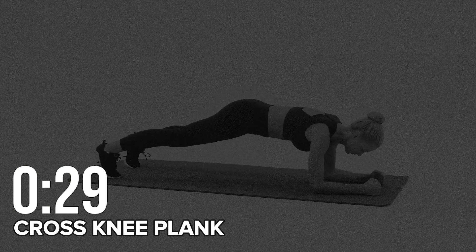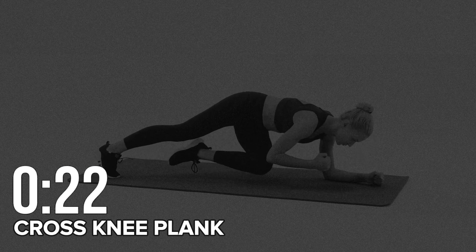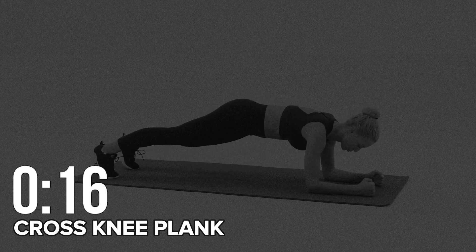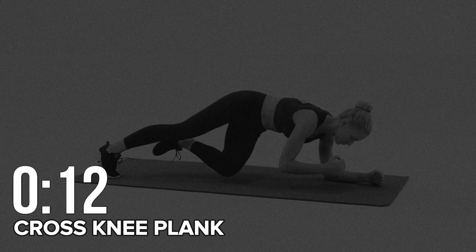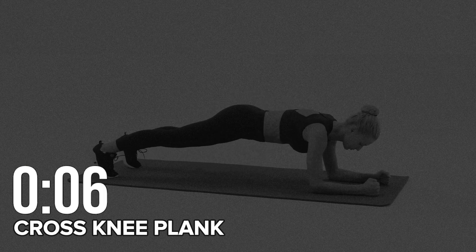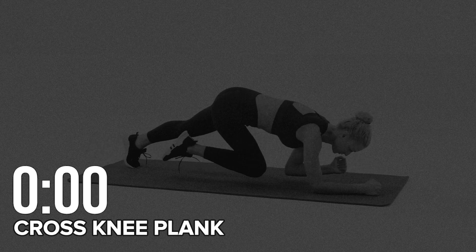Take some rest. We're halfway through. Ten seconds. Take some rest.